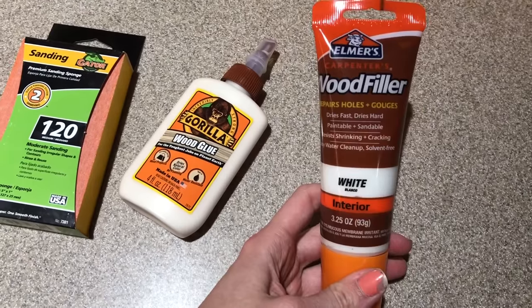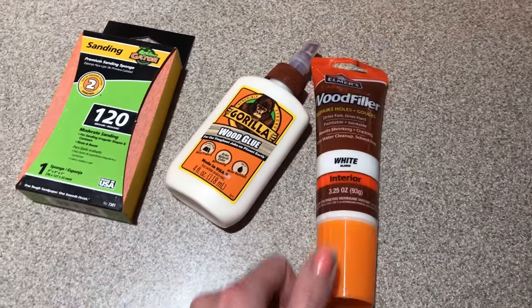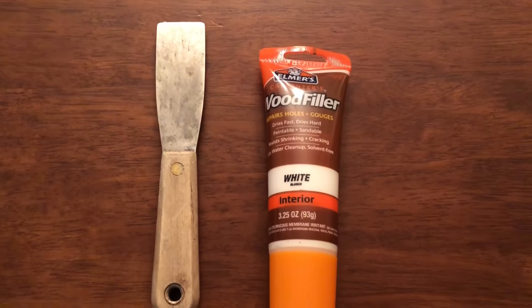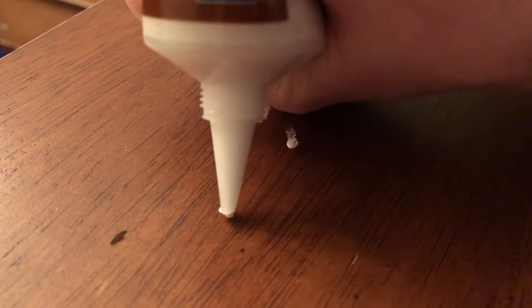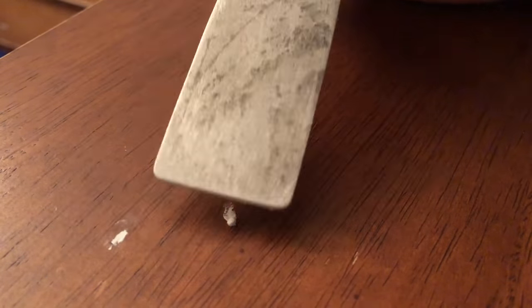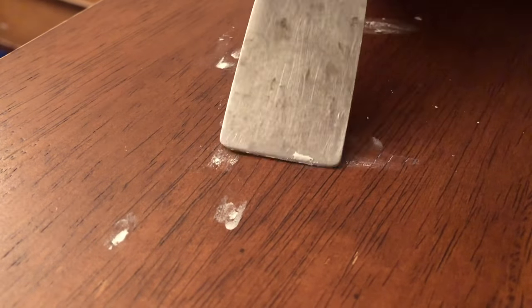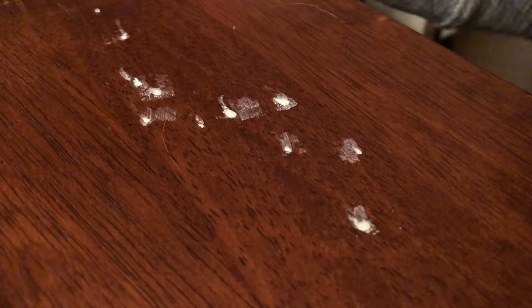I bought the wood filler in white and I'm really glad I did, because after I finished painting there were actually some spots I missed, so luckily it matched the paint. You will also need a putty knife. This piece had a lot of little holes in it which looked fine with the natural wood color, but once it's white it just did not work. I had to fill them in - and definitely buy the filler in the same color you are painting.